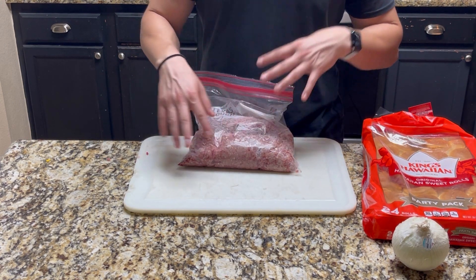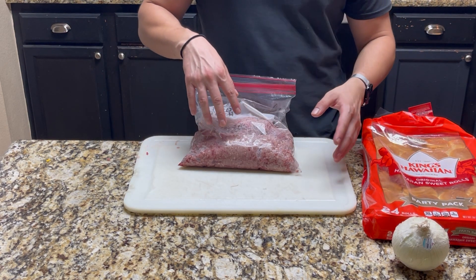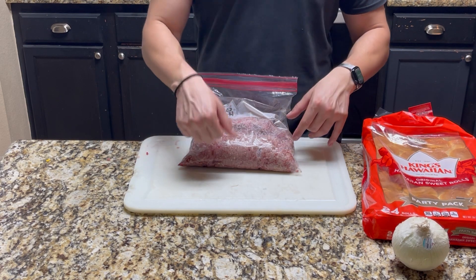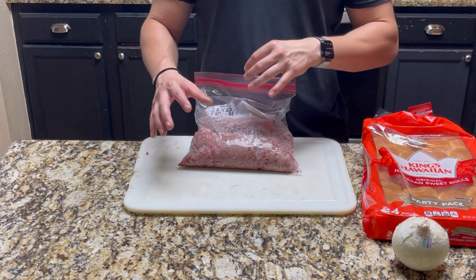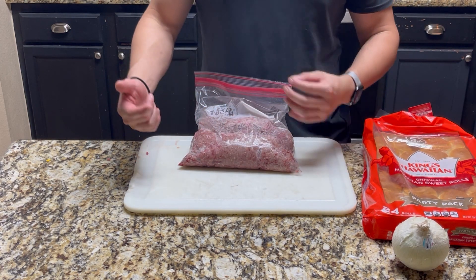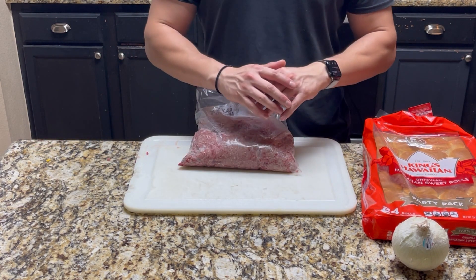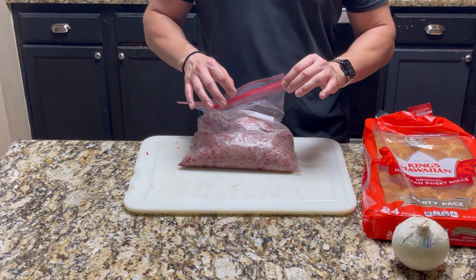I'm using 85/15 percent leanness — I bought it in bulk at Costco. It's got a little bit more protein than the 80/20 and still a good amount of fat, so you can smash the patties. When it comes to smashing patties on the griddle or skillet, it's better when there's a bit of fat, because you're basically searing the meat in its own fat very rapidly. The less fat in the meat, the less there is to sear and get a nice crust on the burger. Anyway, 85/15 ground meat — let's weigh this out.